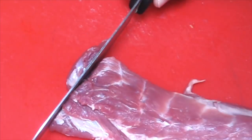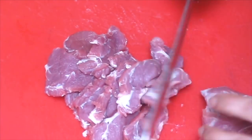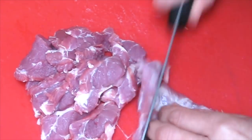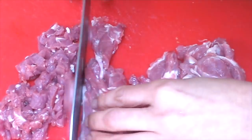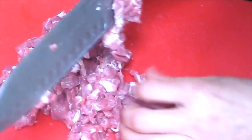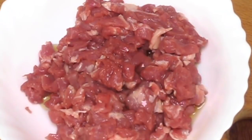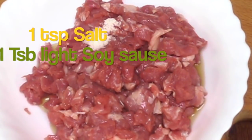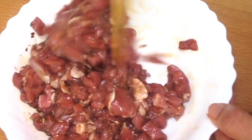Cut the lamb into fine pieces. Put it in a bowl. Add 1 tbsp hua diao, 1 tsp salt, and 1 tbsp light soy sauce. Chop the cumin seeds, then mix them well and put aside.